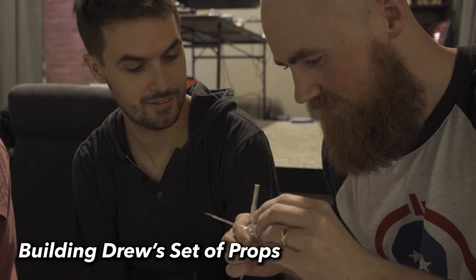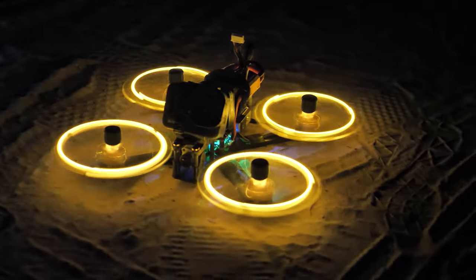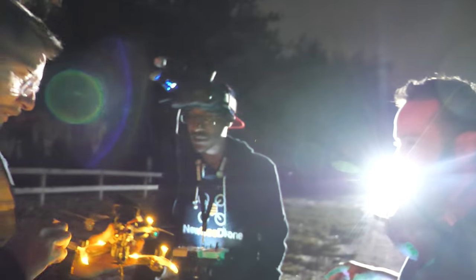Vortex had built a bunch of props that seemed like they were holding up to the idle and hover test, but as soon as they really got up to speed, some of the LEDs started going out — it just didn't work. The LEDs were getting ripped off the props, the 3D printed case was just exploding. The prop nut had to tighten down on the prop, and the battery sat on top of the prop nut, so you couldn't change props easily without tearing the whole thing apart. The batteries were coming disconnected — these things were just breaking left and right.